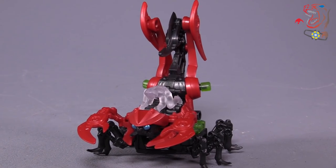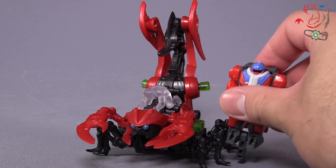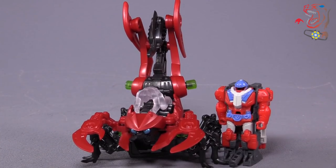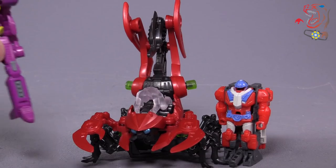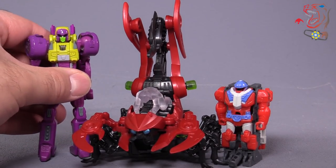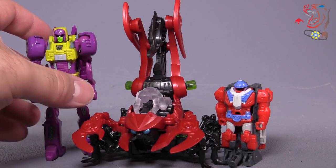Let me grab a Prime Master here so you can see the height I'm talking about. And there's a Prime Master — let me grab a Legends Class Transformer here. We'll use Cinder Source since that one is easily grabbable. The height is just a little bit taller than a Legends Class Transformer at the top of the tail.